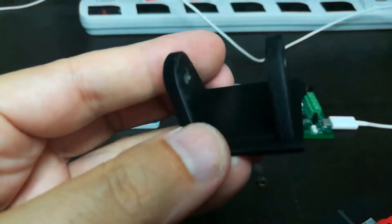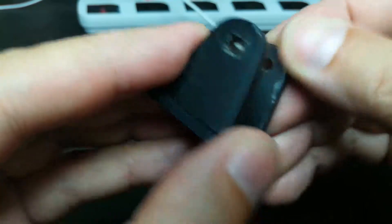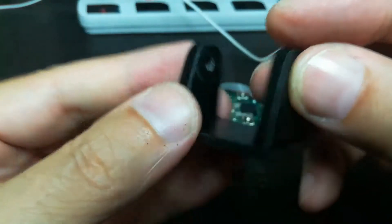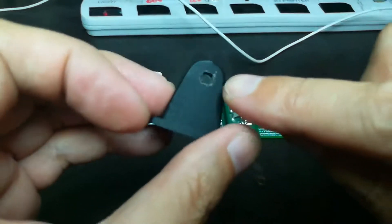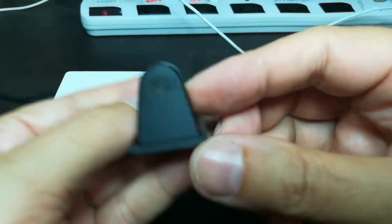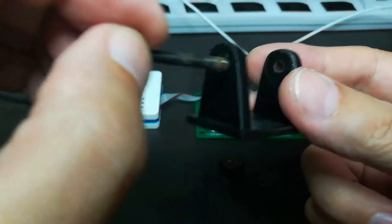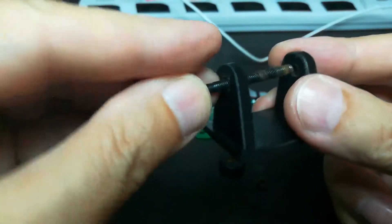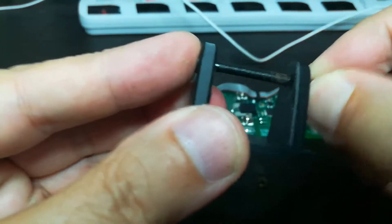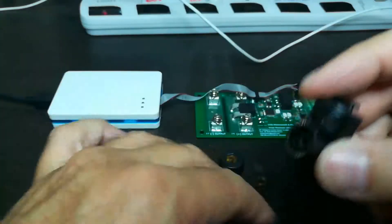Here's the new one. It printed out beautifully the first try. I got a little heavy-handed with my trimming, and I had to square out this hole right here because I left them both round in CAD. But the bolt goes through, and it seats itself nicely, and it's locked in place. Let's go ahead and assemble this.